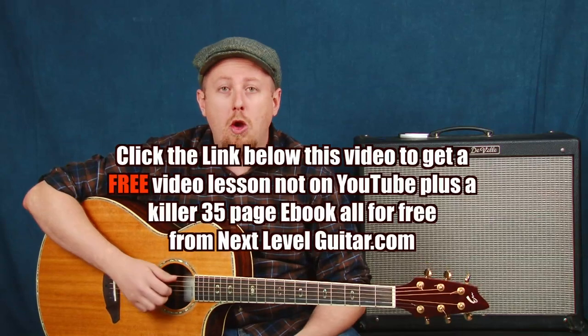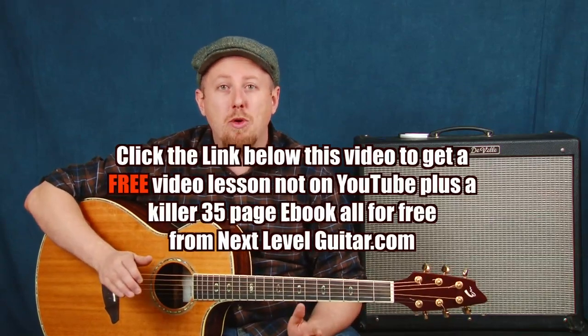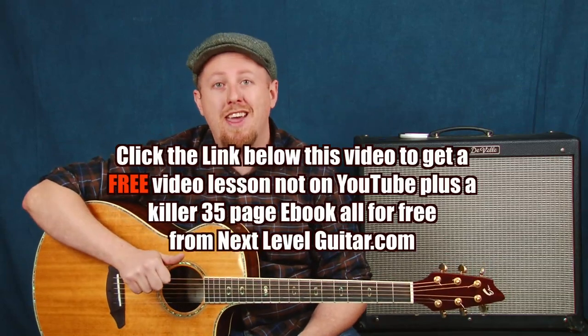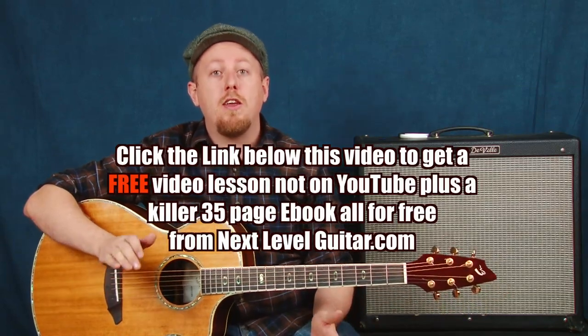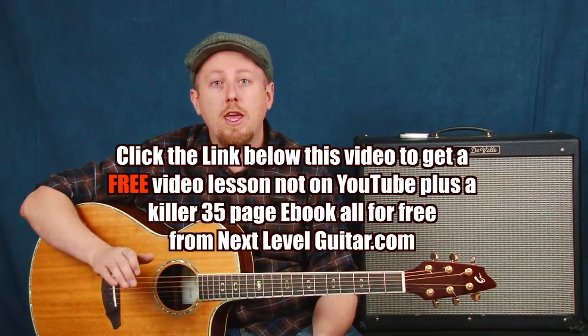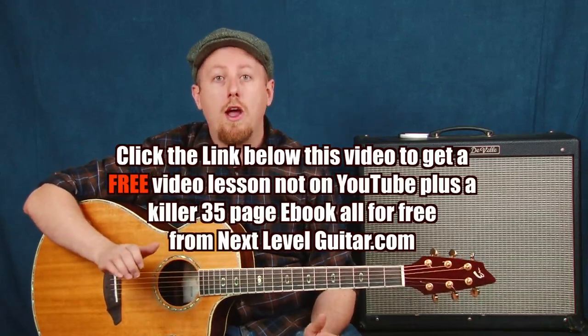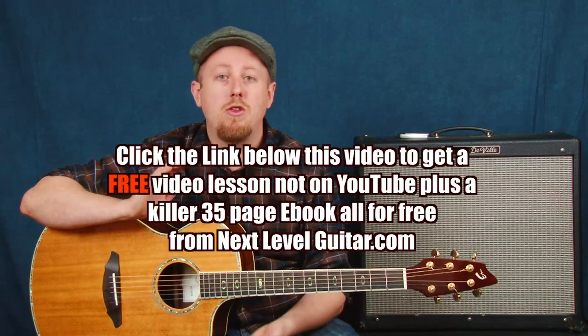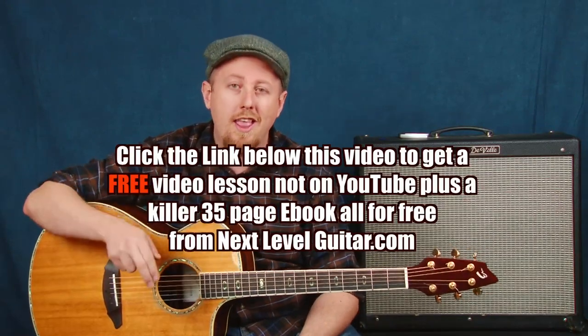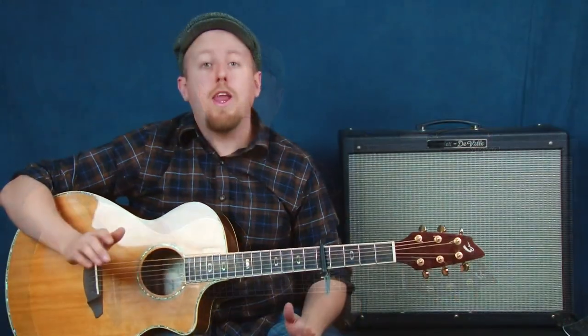If you would like some free video lessons and a great ebook, I want you to click on the link below in the YouTube text box. You'll get those free video lessons and a killer ebook loaded with great information on chords, strumming, and all good stuff we can use in our guitar playing. Click on that link and we'll continue on.